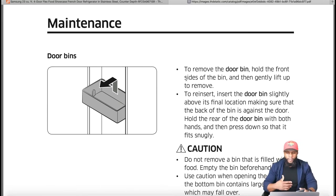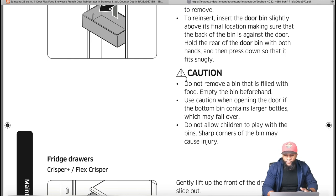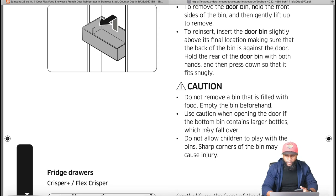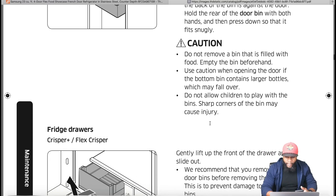For door bins maintenance: to remove a door bin, hold the front sides and gently lift up. To reinsert, place it slightly above its final location with the back against the door, then press down with both hands so it fits snugly. Caution: do not remove a bin filled with food — full bins are heavier, they're plastic and they break. Heavy bins also weigh down the door and can throw it out of alignment. Use caution when opening the door if the bottom bin contains large bottles that may fall over.